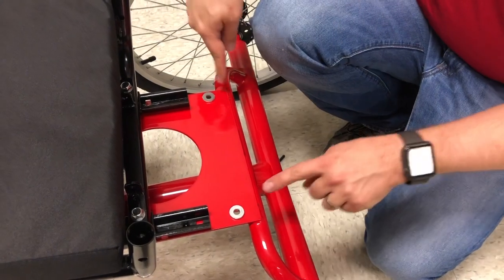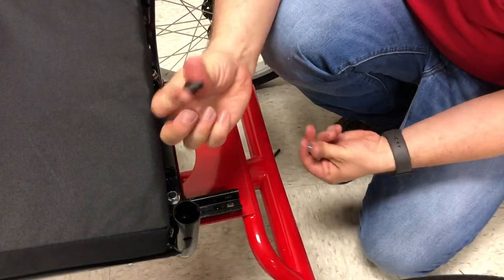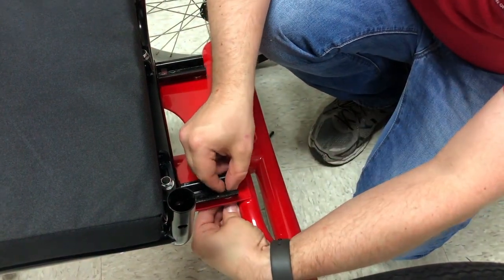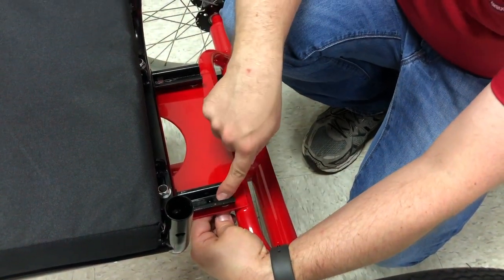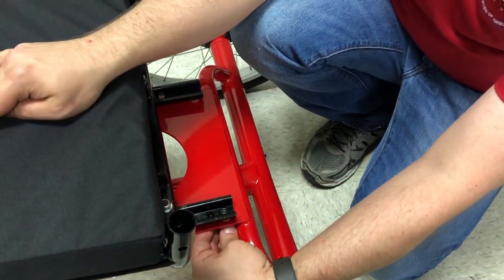Now tighten up the back. With the two washers on the frame, carefully set the seat onto it. Take one of the bolts, put it down through, then a washer and nut on the bottom side. Use the 13mm wrench and 5mm hex wrench to tighten that up. Do it to both sides. Don't tighten all the way — tighten it close, but you've got to get the front two bolts in before it's tightened all the way down.